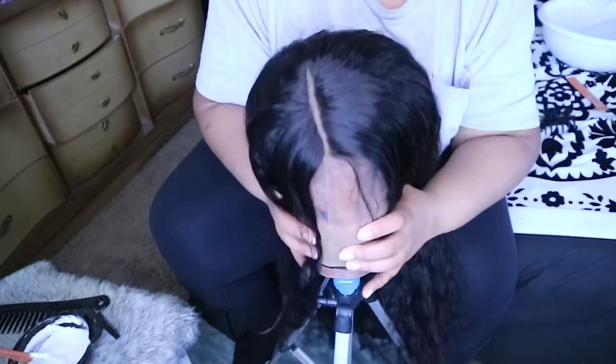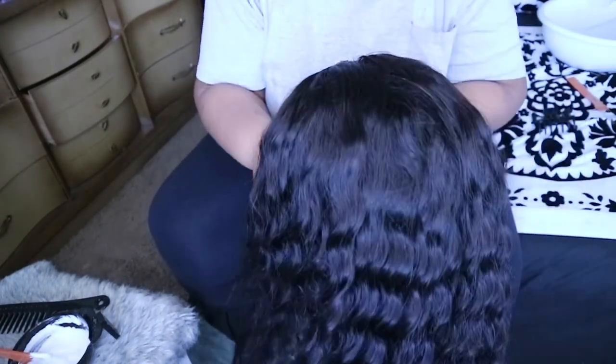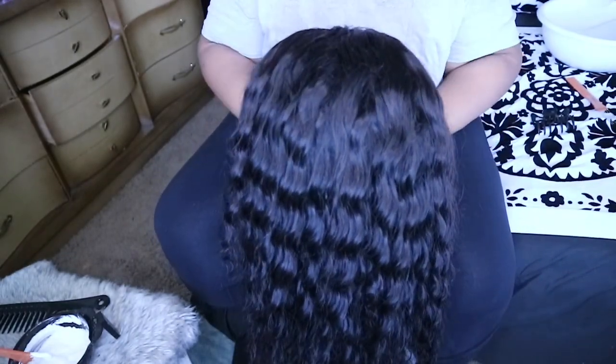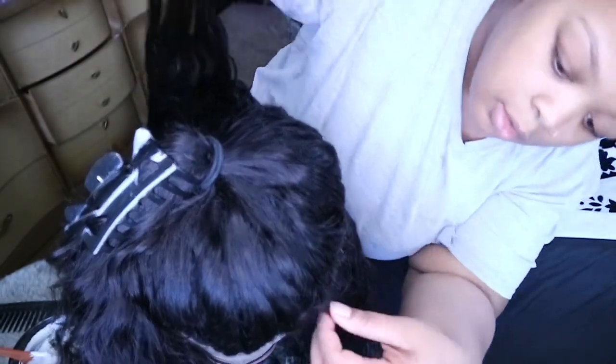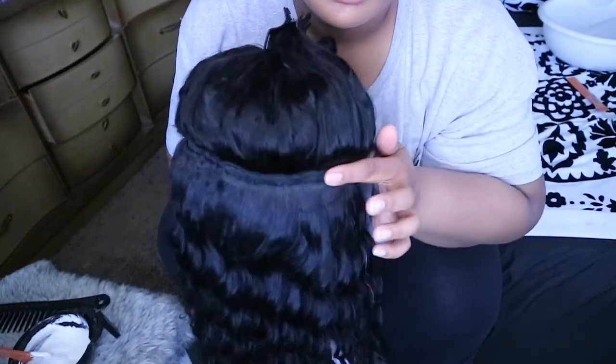All right y'all, so this is the weave I'm going to be bleaching. I talked about this on my channel before — I'm going to put a link in the description so you guys can watch that video if you want to know the weave I use. My sister actually made this wig and it's laid. I'm going to section it out because I'm only going to be bleaching the back of it, and you'll see how easy it is to section because my sister slayed this wig.